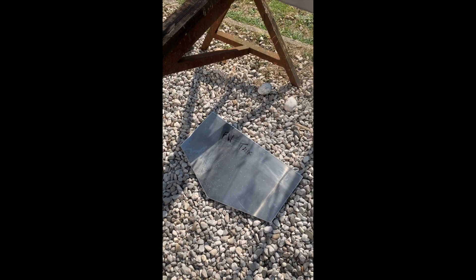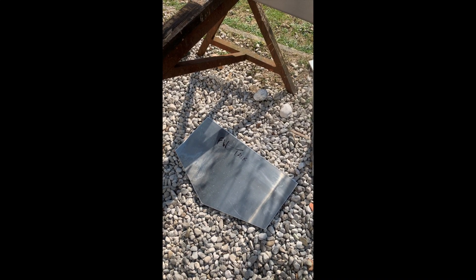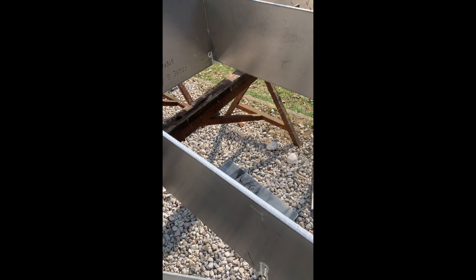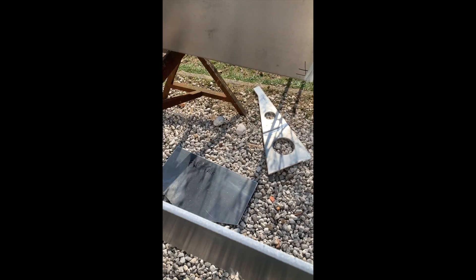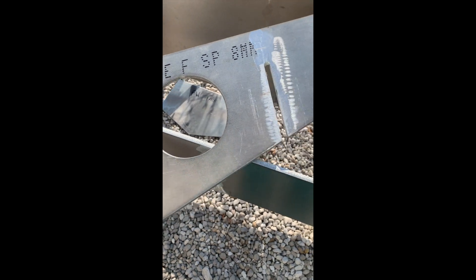This is the forward bulkhead for the fresh water tank. I will have something from G to F — so more than 120 liters — which is quite a huge capacity for a 7.5-meter boat. This is one of the pieces that has been cut out.